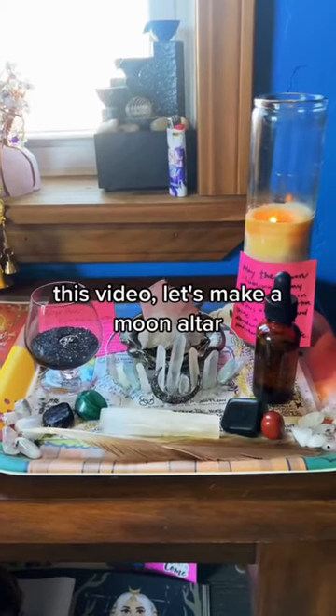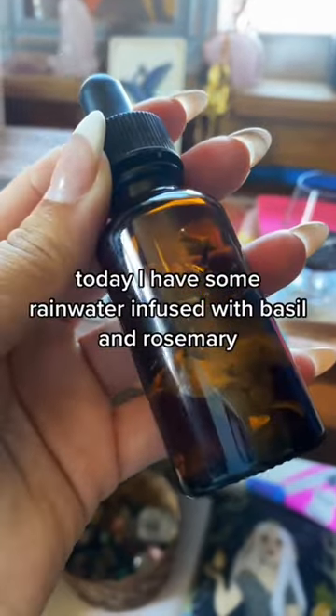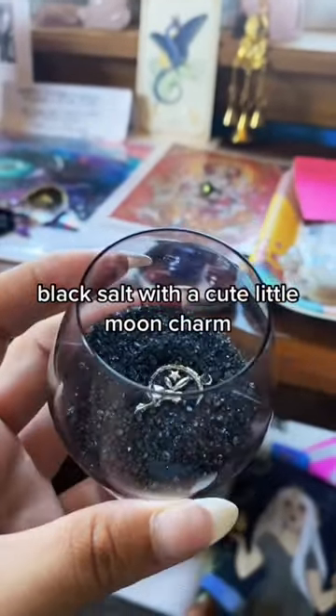Happy New Moon in Scorpio! This video, let's make a moon altar. Today I have some rainwater infused with basil and rosemary, and black salt with a cute little moon charm.